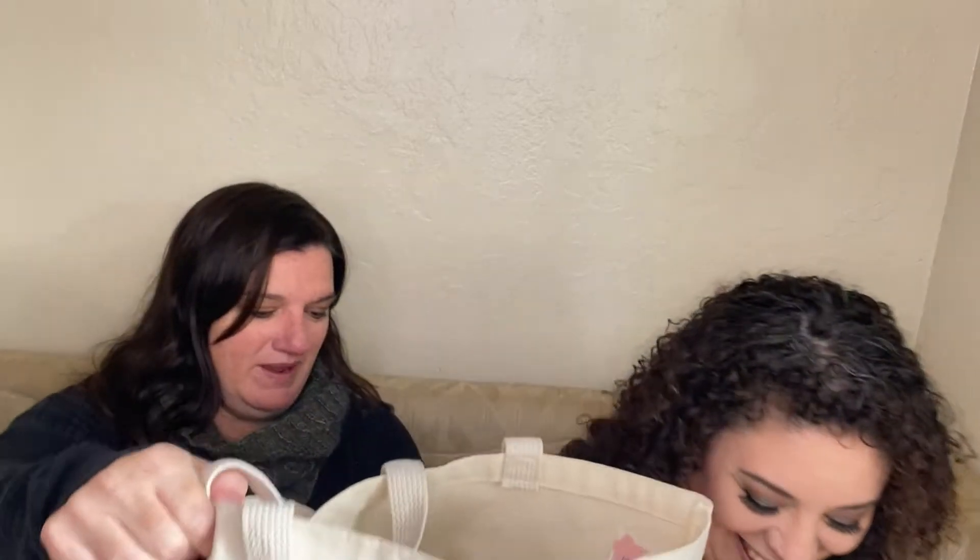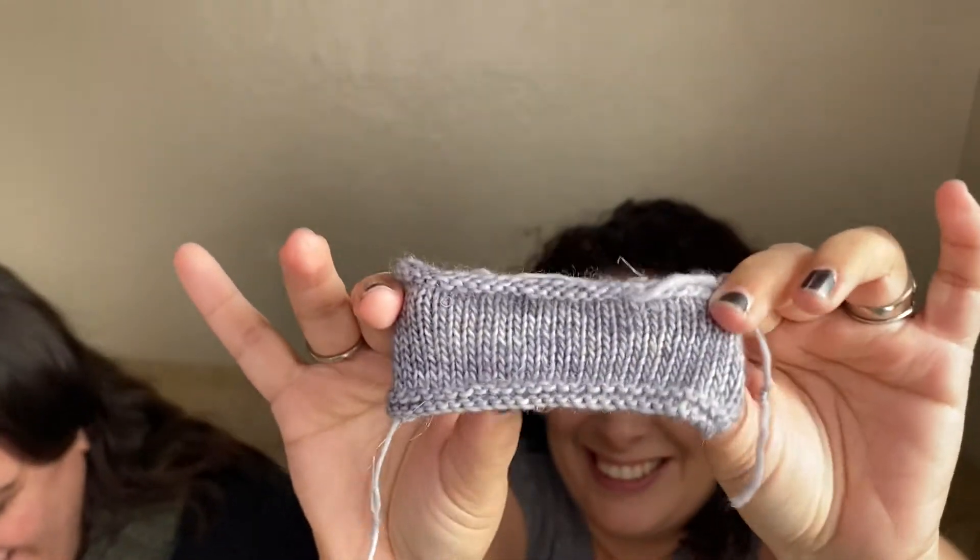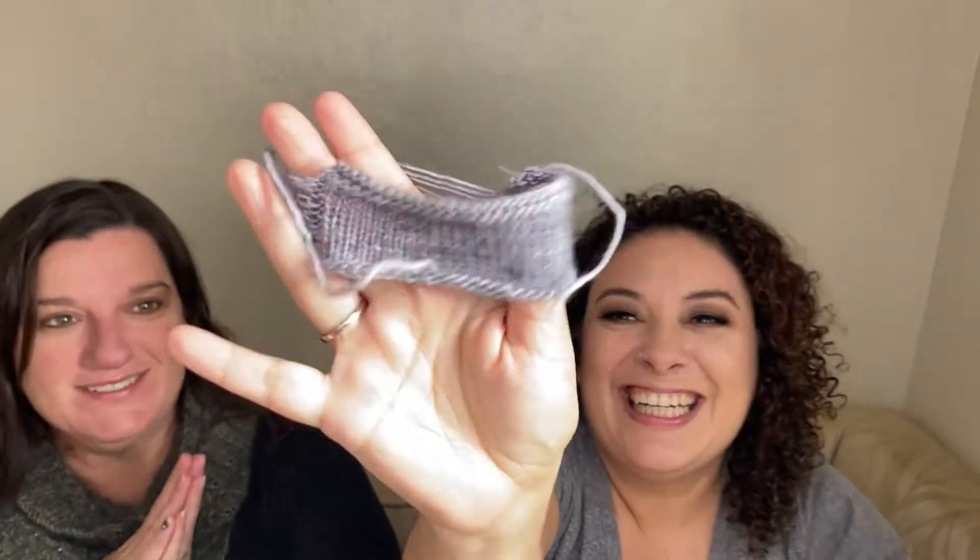I cast on and then — okay, this is my swatch, except it is not the size of a proper swatch. It's tiny! It looks like bohemian jewelry — you could put some beads on there. It's not a swatch, people. A proper swatch should be five by five inches. This tiny thing can't give you an accurate measure of whether you're getting the right gauge.